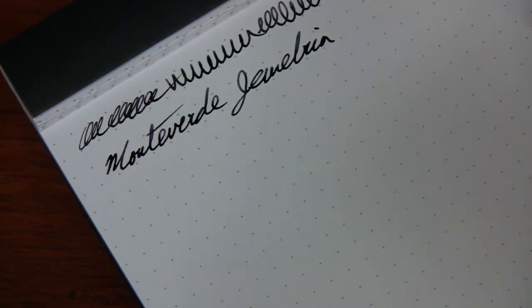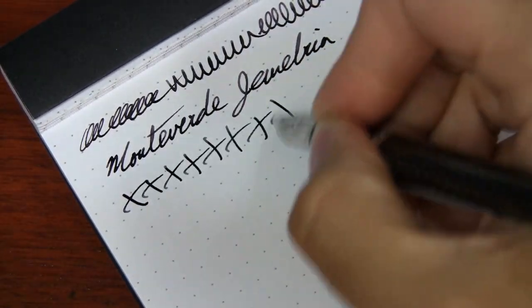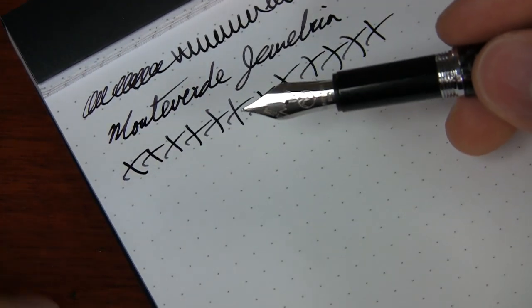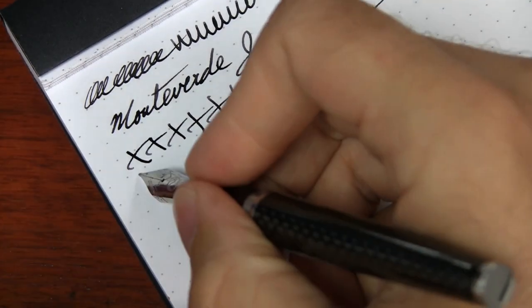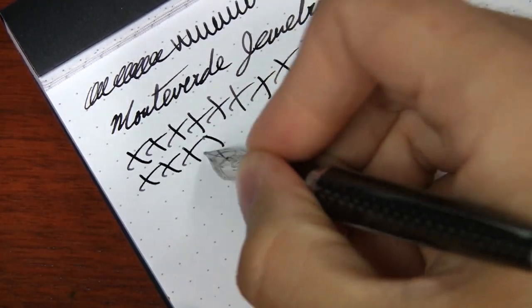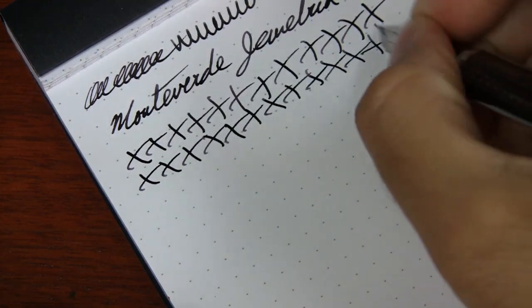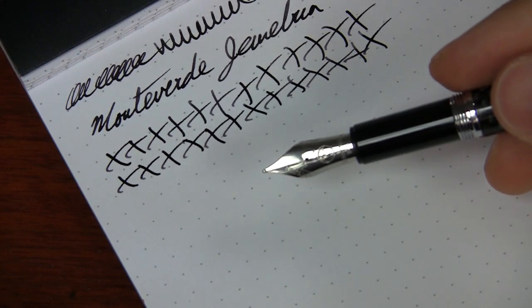It's got a good flow to it and the nib is pretty smooth. The thing I like about Monteverde is you can pull the nibs out, very easy to clean, and they're pretty straightforward. It's become one of my more favorable brands because of their consistency and predictability. I'm a big fan of this.